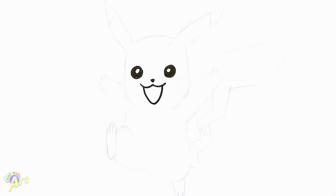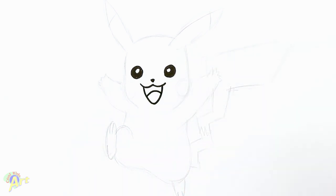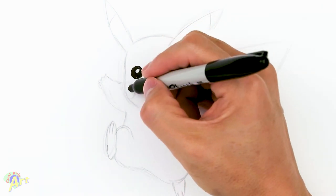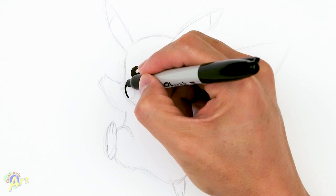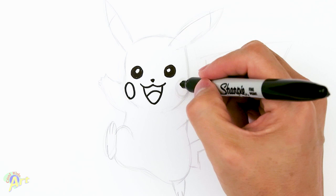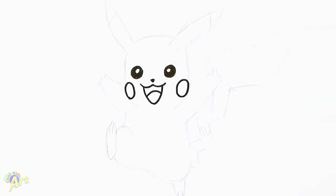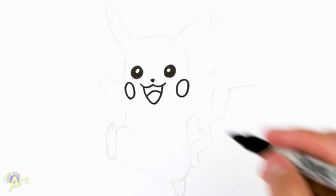Once we have that we're gonna come straight down — it's kind of like a little rounded triangle for his mouth. Then we're gonna draw his tongue, so just give another arc like this. From there we're gonna draw two oval circles for his cheeks, just right below each eye — and for this one as well, a little bit further out.